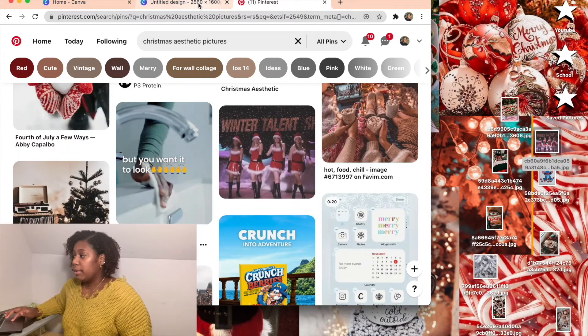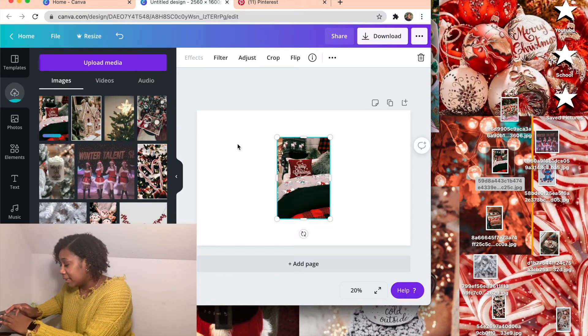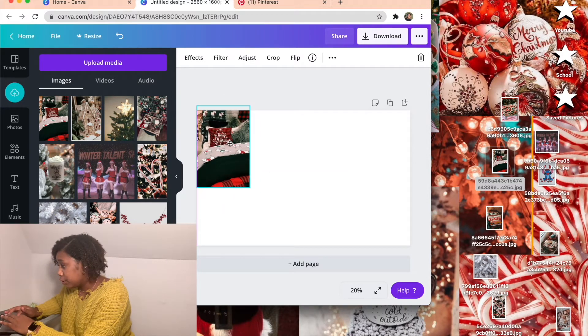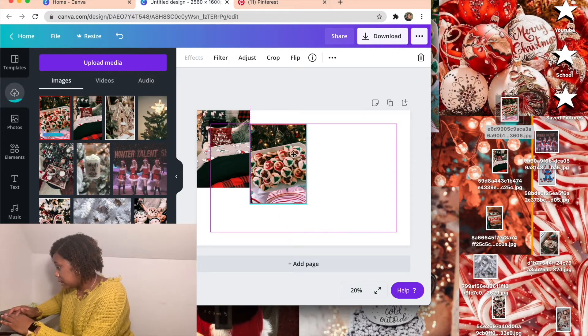Once you have all your pictures, drag them onto the blank white canvas in Canva and rearrange them any way you want. You can make some pictures big and some small — it's great because you can fully customize it however you like.